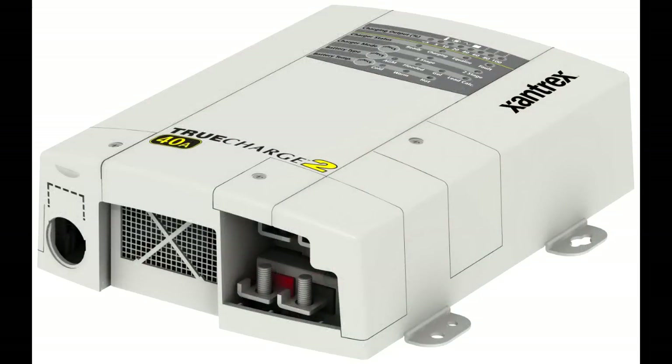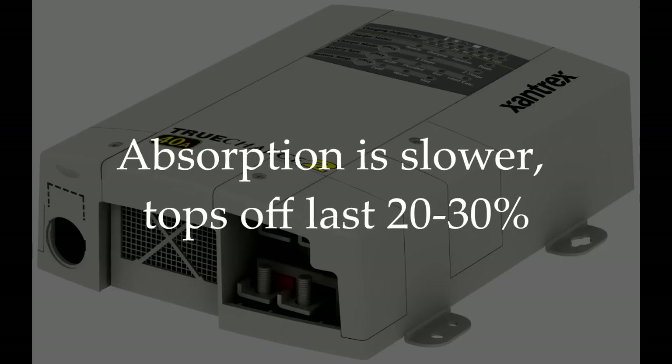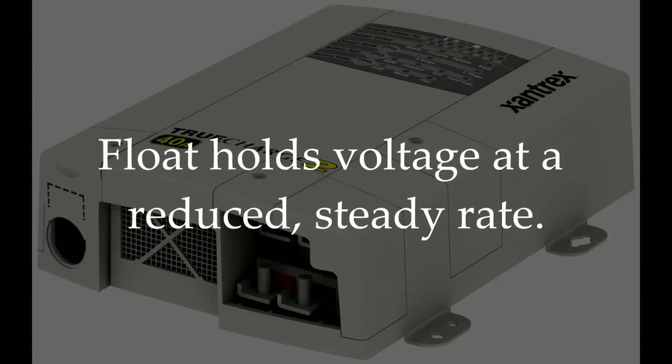This is why a three-stage charger is so important. The microprocessor monitors the battery's condition and adjusts the charge rate appropriately. The three stages are bulk, absorption, and float. The bulk rate replaces 70 to 80 percent of the battery's charge as fast as possible. The absorption rate is slower and tops off the last 20 to 30 percent, bringing the batteries to a full charge. The float stage holds the voltage at a reduced steady rate that maintains the charge but eliminates battery damage.